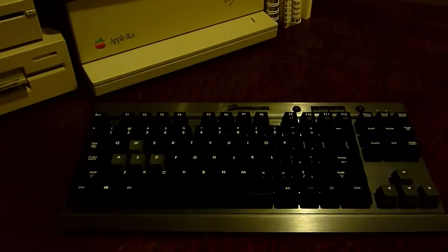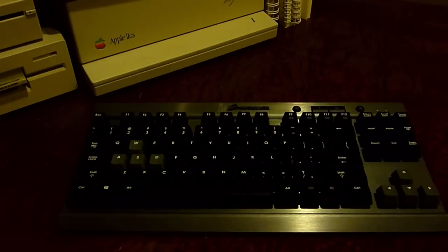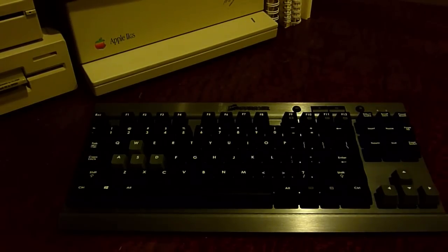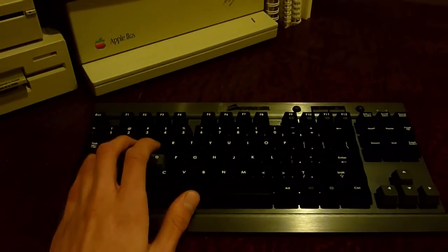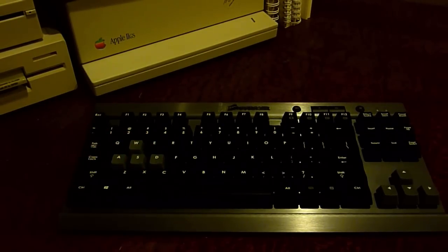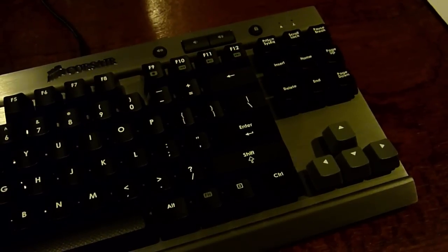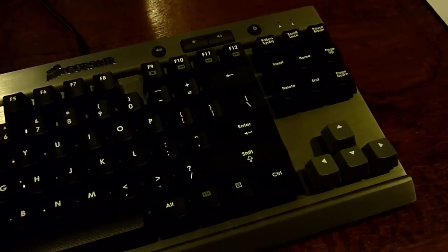Since it's a gaming keyboard, the W, A, S, D keys and the arrow keys are labeled in a different color so you can find them easier in the dark. The keyboard doesn't have any backlighting — this is their lowest-end model so that's an expected omission, and probably the biggest missing feature for me.